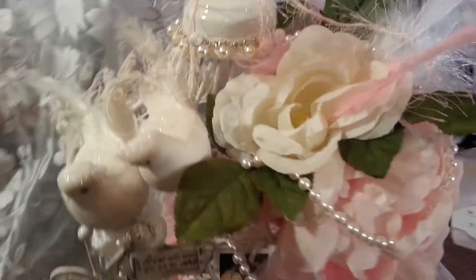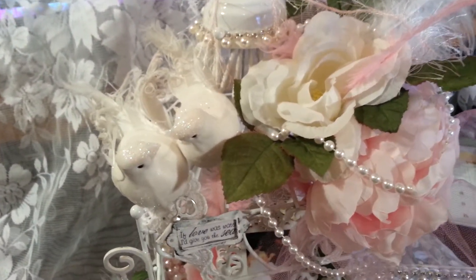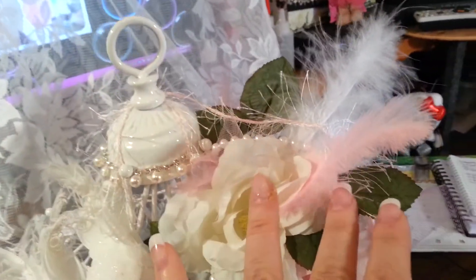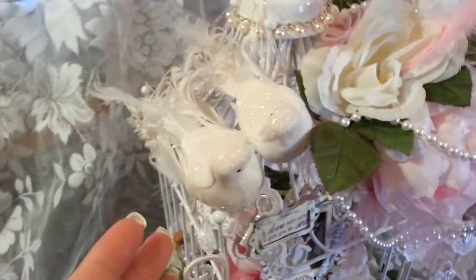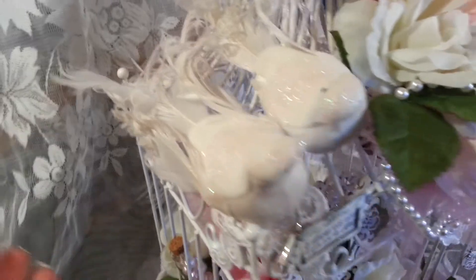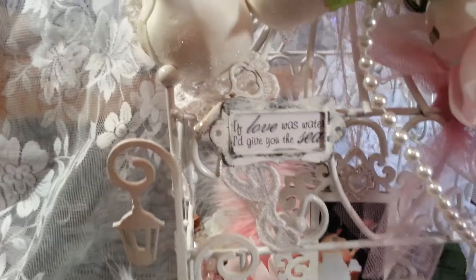I picked up some flowers at Hobby Lobby — the white ones are from Hobby Lobby and the pink ones are from Joann's. I added some feathers throughout, both pink and white, and then I added these two beautiful birds I got at Hobby Lobby. They're both white and glittered, their feathers are curled, very pretty, and they're looking at each other.